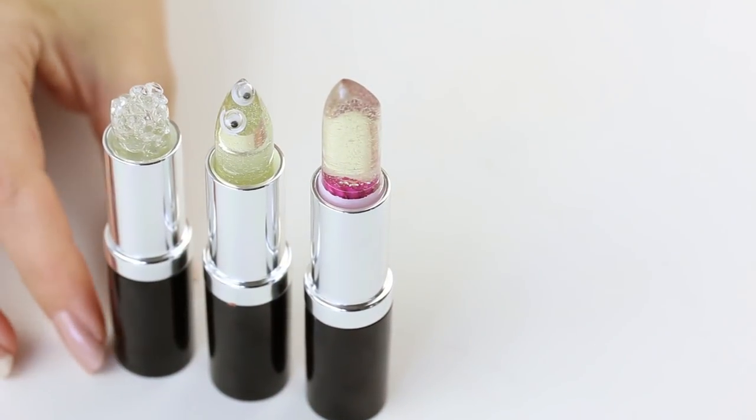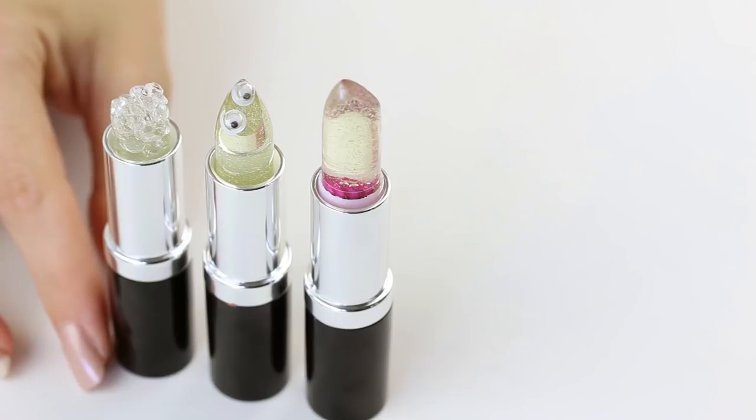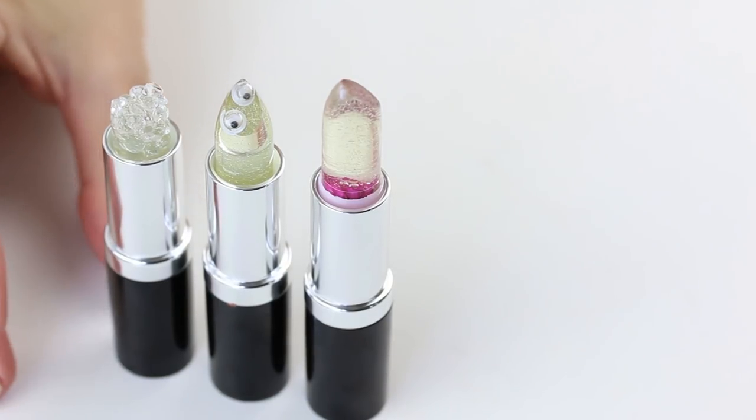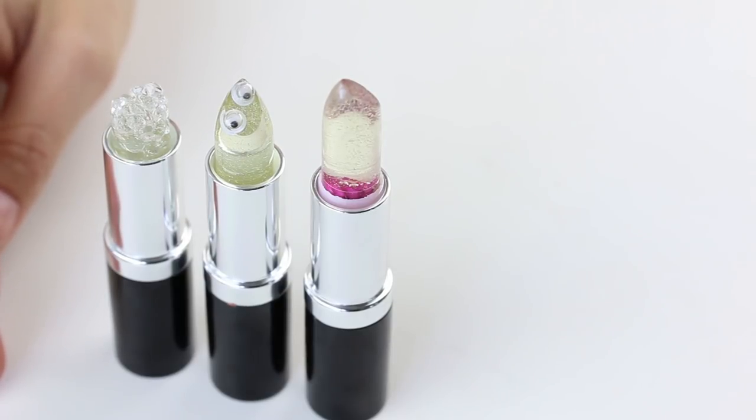That's like legit crystal lip balm. Not functional. Look at that googly eye guy — I love him. Again, not functional until you get rid of the eyes. But I love him. It's great.